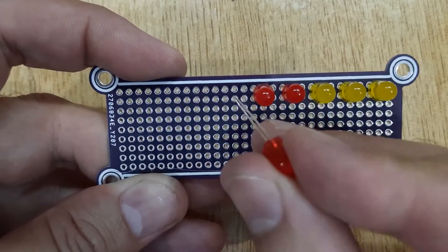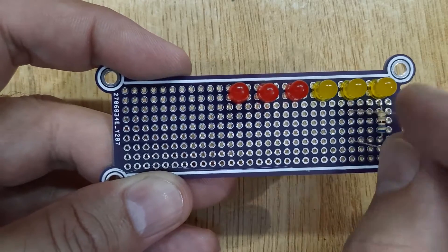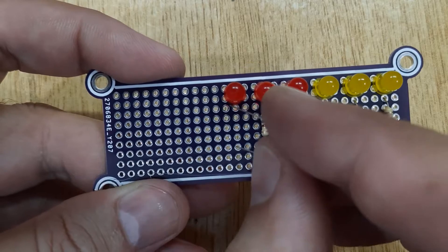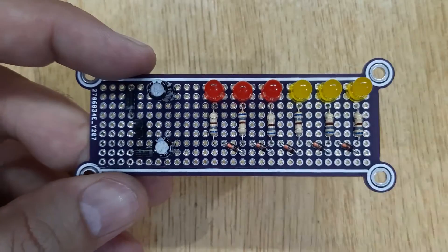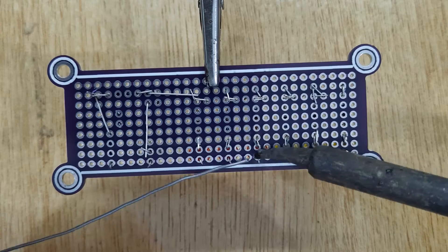Now insert all the electronic components into the PCB one by one, according to the circuit diagram shown on the screen. And solder all of them.